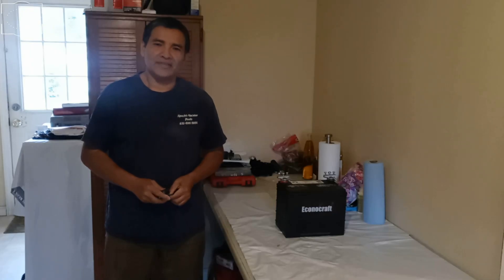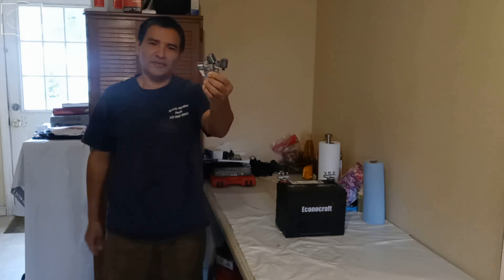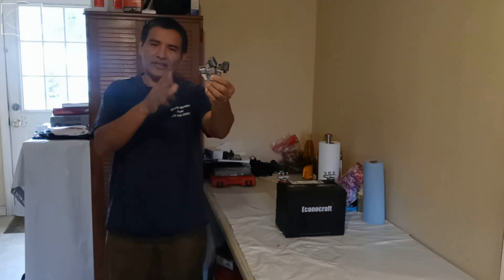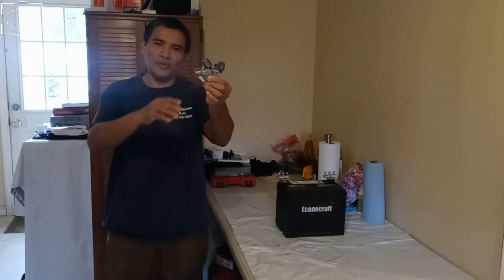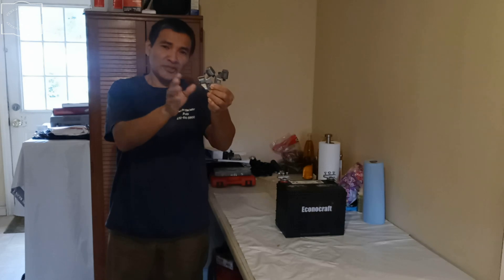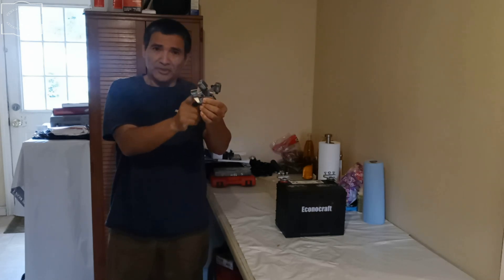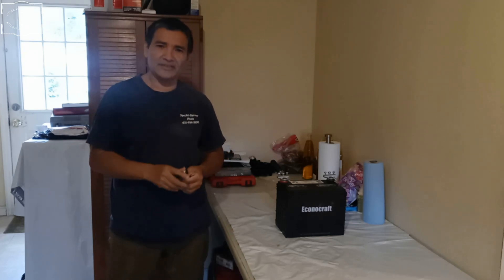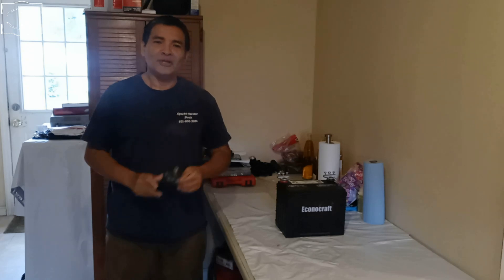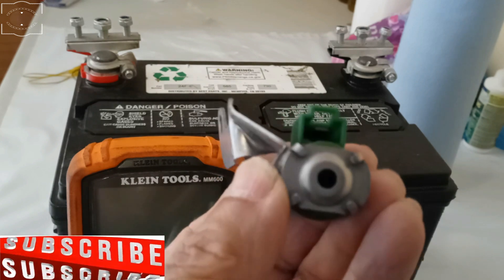Today I'm working on a 2008 Toyota Corolla and we're having a problem with the transmission shift solenoids — it's shifting kind of funny. I'm going to be showing you how to test them out of the transmission, and I'll explain the difference between testing them here versus in the transmission. This will also apply to the Toyota Matrix, same years, and the Pontiac Vibe.